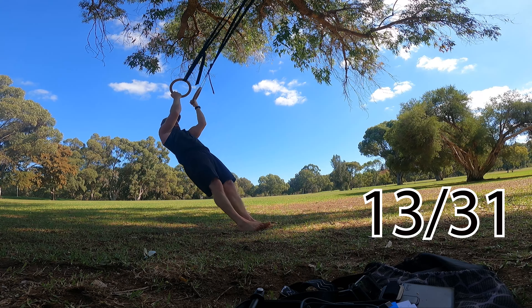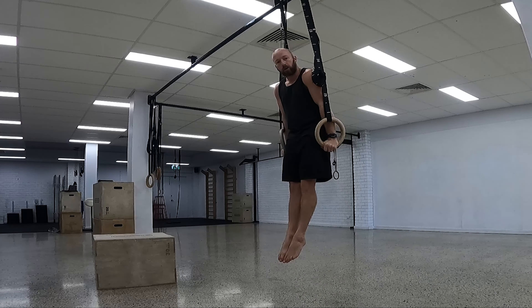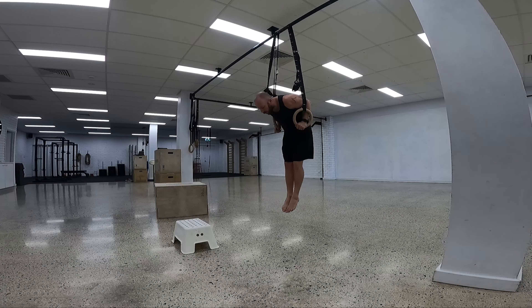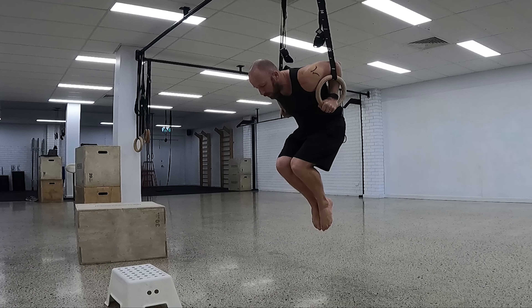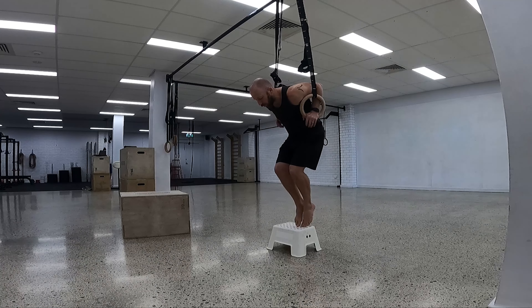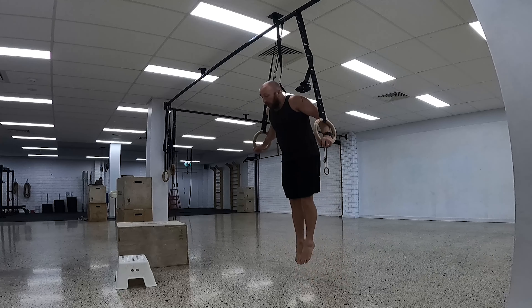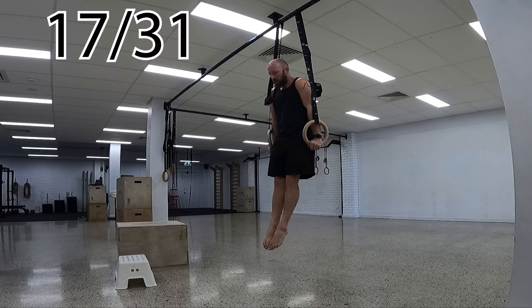Tricep extensions are another option. Then we have the support position up on the rings — a really important one to learn for harder positions. Palms into your body is easier; turning them out is much harder. This can also be seen as the top of the dip, so we need the bottom of the dip too. Learning to hold each position with the rings into your side is key, and if you struggle you can use toe assist. From there we have dips — coming down to the bottom position and back up again.